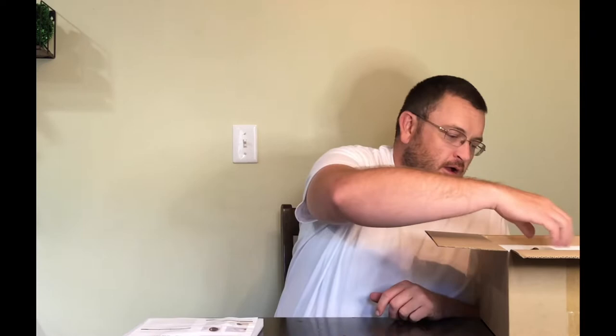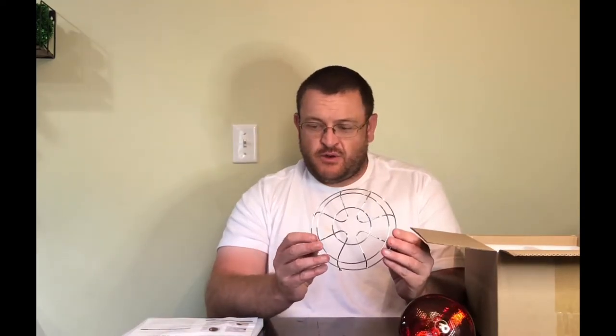All right, this is the infrared light heat lamp. I'm going to open the box here and see what we got. The actual infrared light heat lamp — the lamp itself — and these are the wires, and the wire shield that goes over the light bulb.